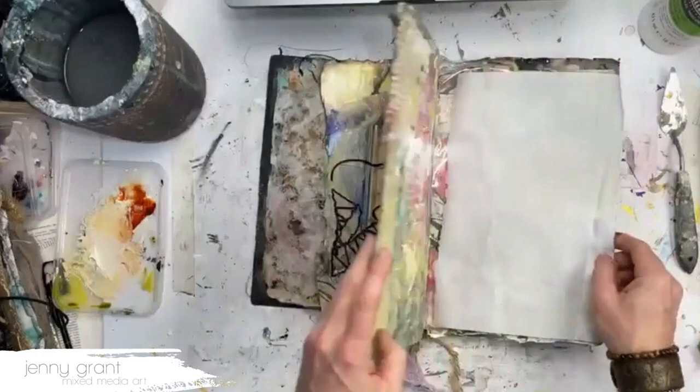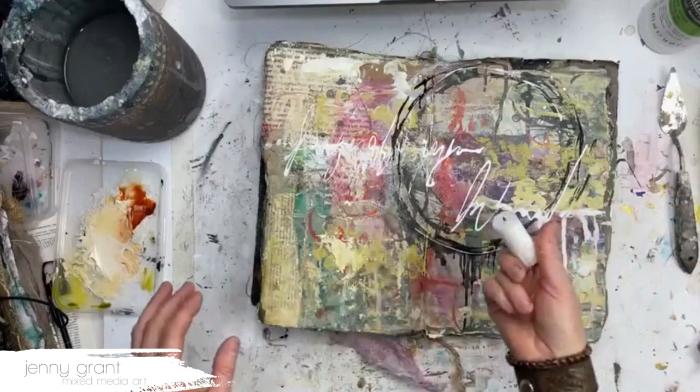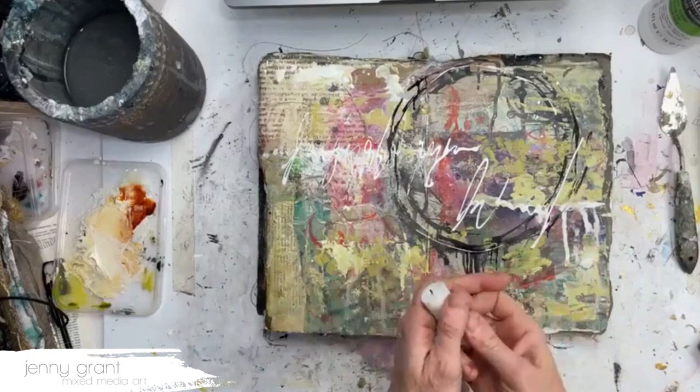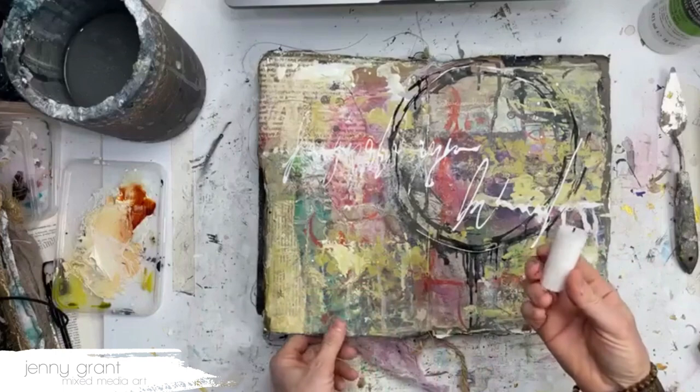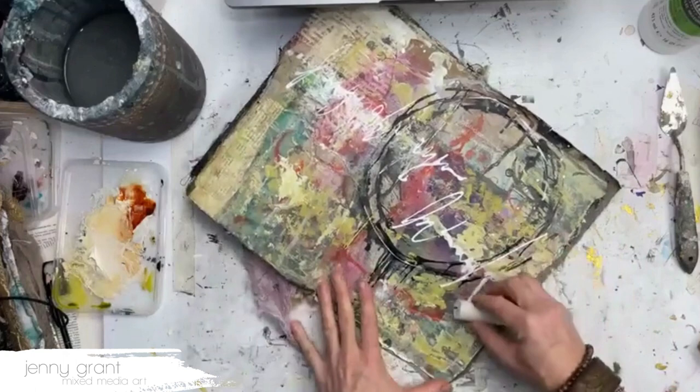Another way — and I think I mentioned this last time — is to use a candle. Any kind of wax on the page will help, and candle wax is really simple. Most of us have small leftover pieces of candles that we might even throw away — bring them to your studio and use them in your journals. What you do is just rub like this.